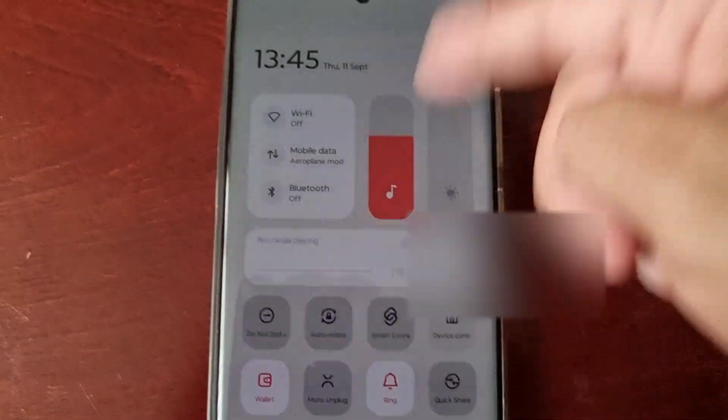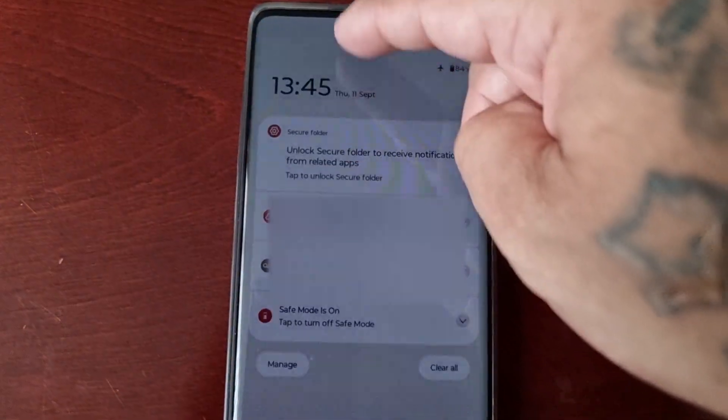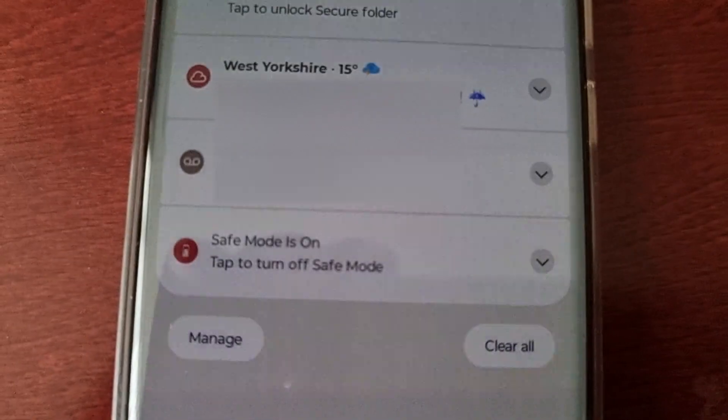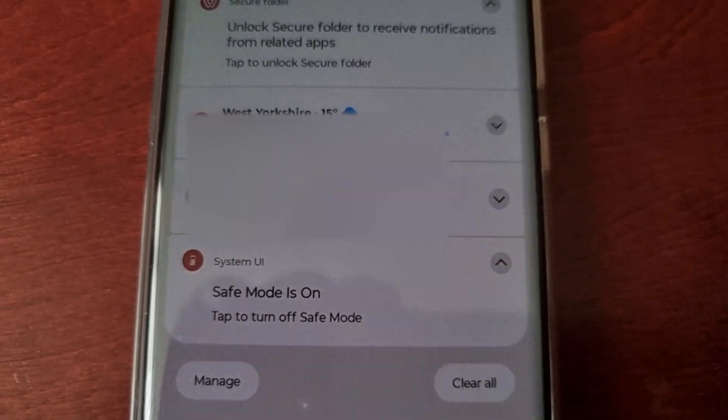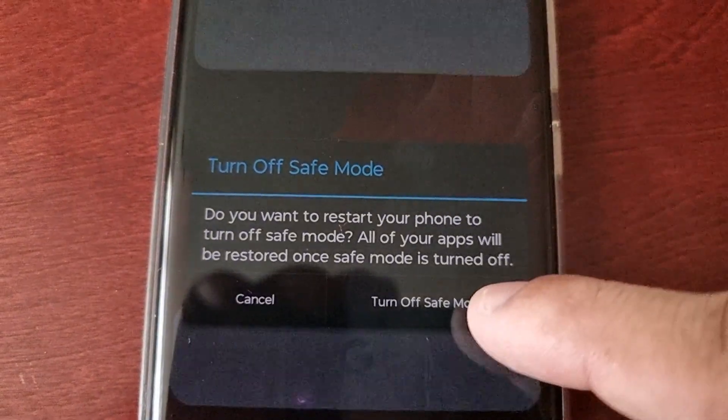To come out of safe mode, pull down the notifications, select the safe mode option, tap it, then turn off safe mode and the phone will restart.